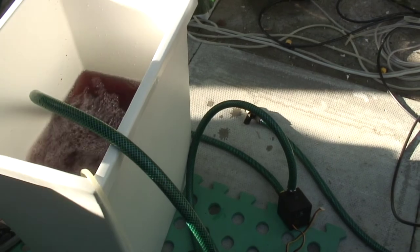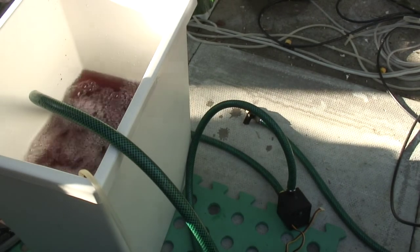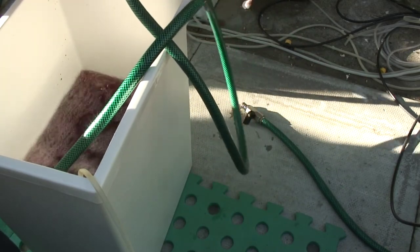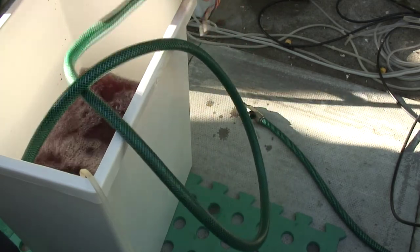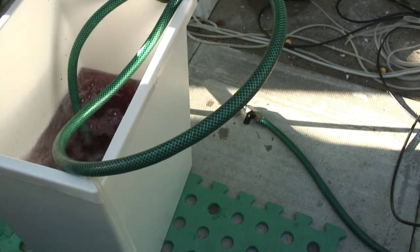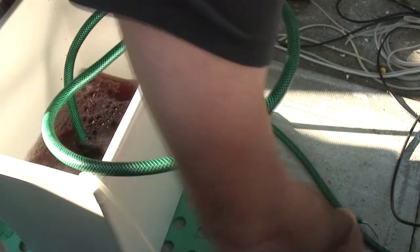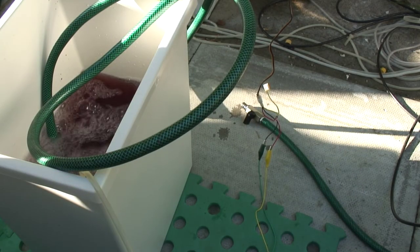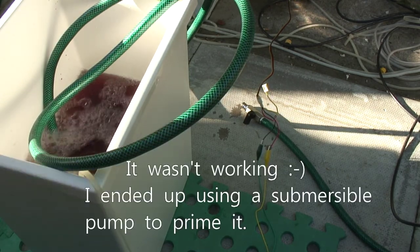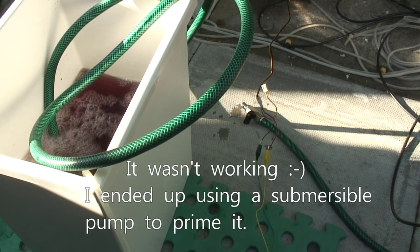I've mixed up my fresh nutrients here — I've got an EC of 3.1, pH of 5.9. So now I'm just going to swap these hoses around and pump this back into the DWC buckets, then my job's done. It's 50-50 whether we'll get success — depends whether this pump can prime itself or not. Hopefully, the fact it's got such a small lift on it, it'll do the job. And I think they're working there — I won't bore you with watching the nutrients slowly flow back.